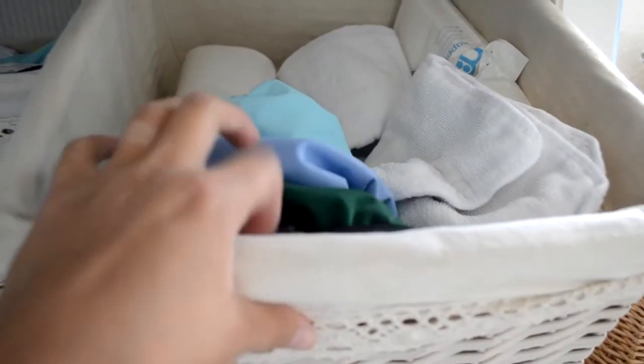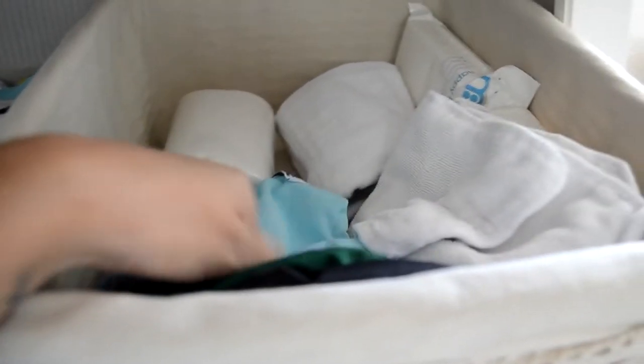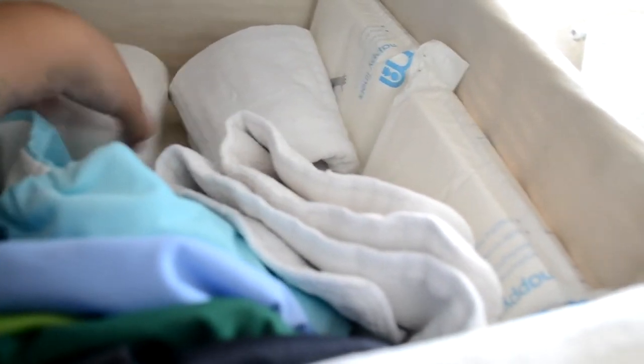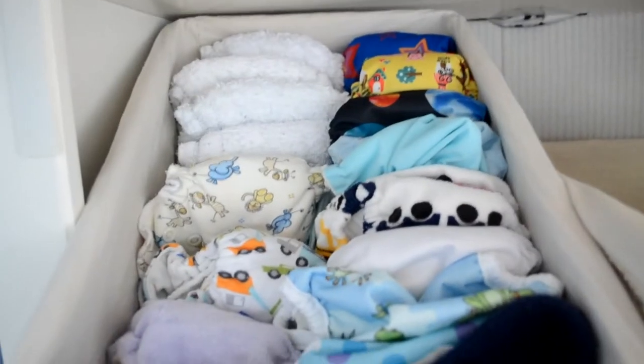In the next one up there are just a couple of Fuzzibunz medium which I haven't used yet, some microfiber inserts, some paper liners, and a size two prefold. This is kind of just for any extra nappies, but really as you can see we have more than enough in our stash.